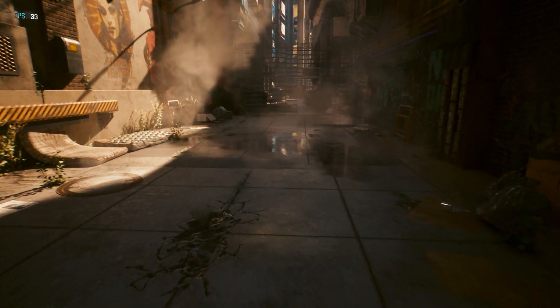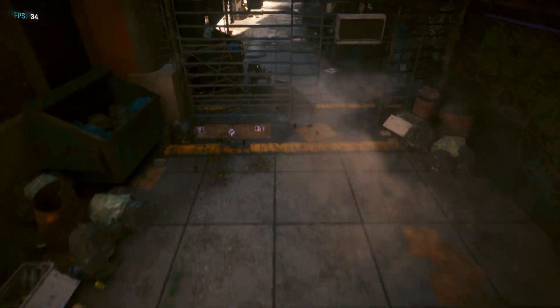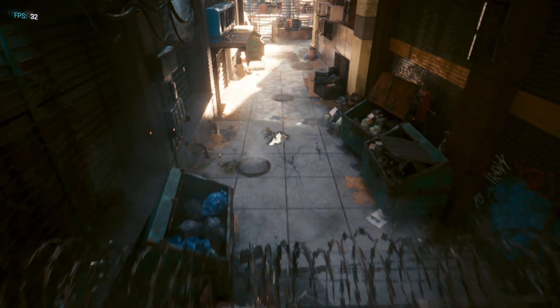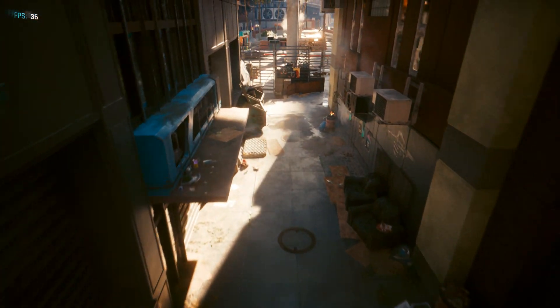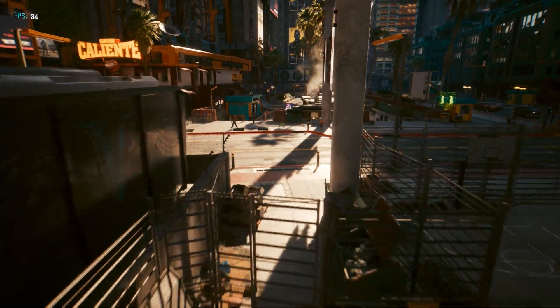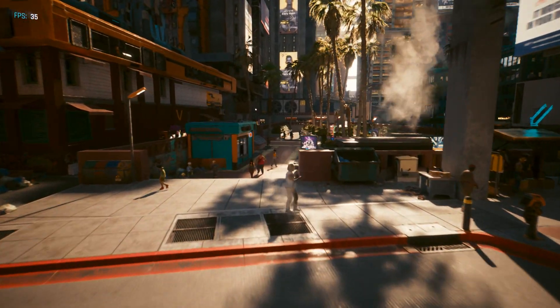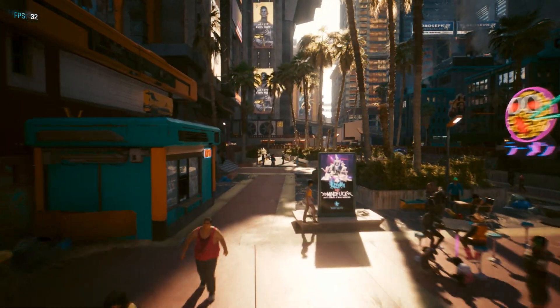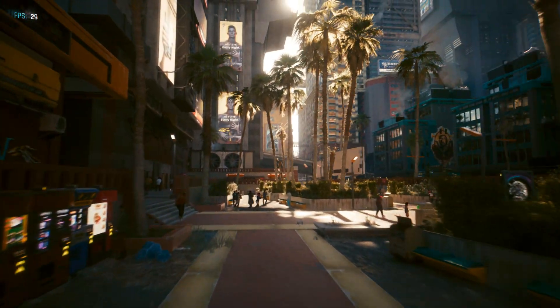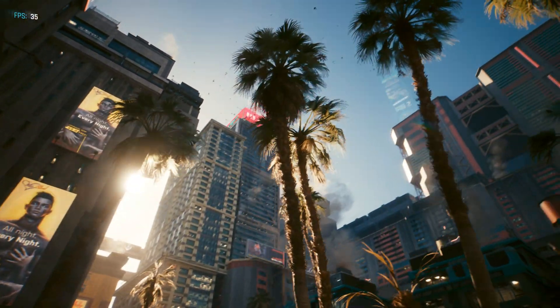The lighting and reflections are really good. I've seen super crisp reflections on the water. It just looks wonderful, even if it's only 30, occasionally 40-ish frames.